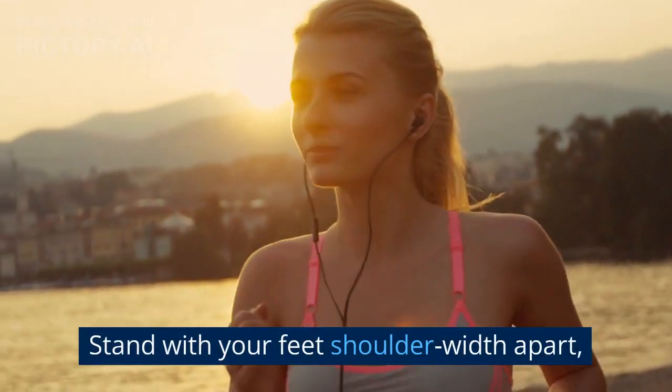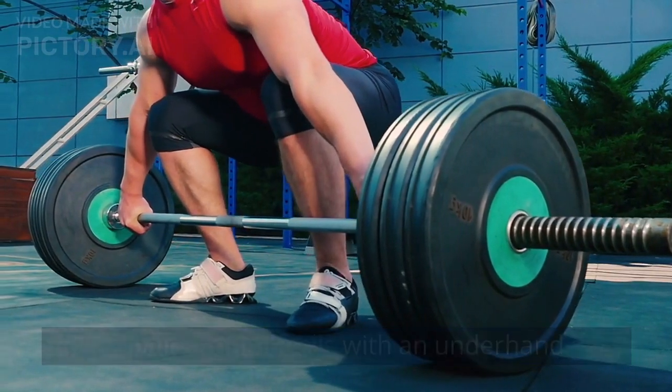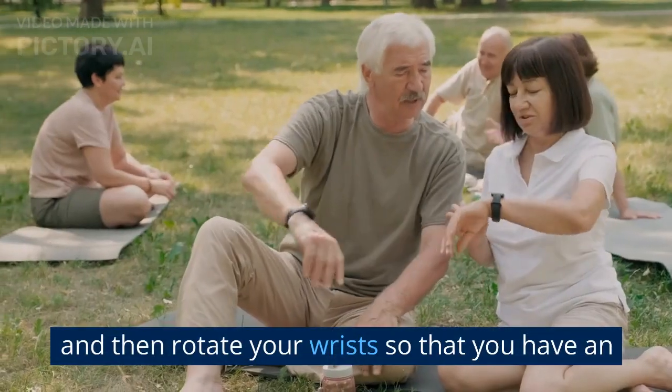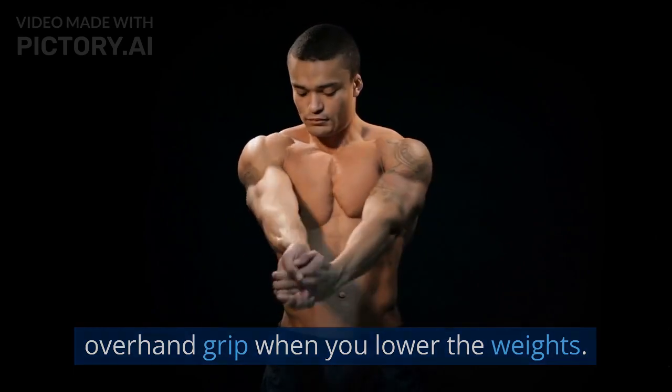Stand with your feet shoulder-width apart. Hold a pair of dumbbells with an underhand grip and curl the weights towards your shoulders. Then rotate your wrists so that you have an overhand grip when you lower the weights.